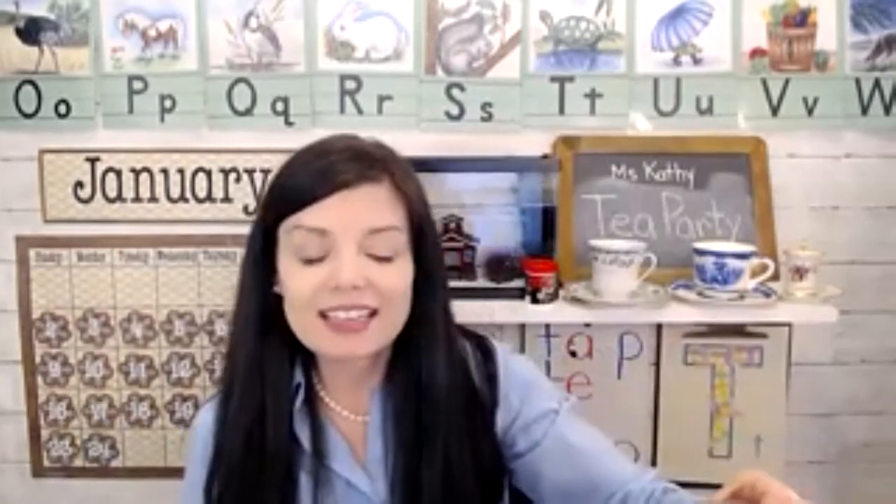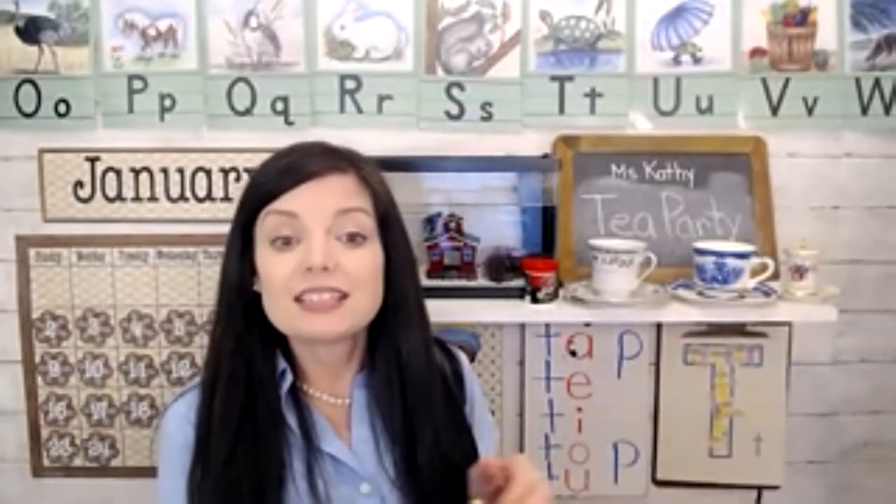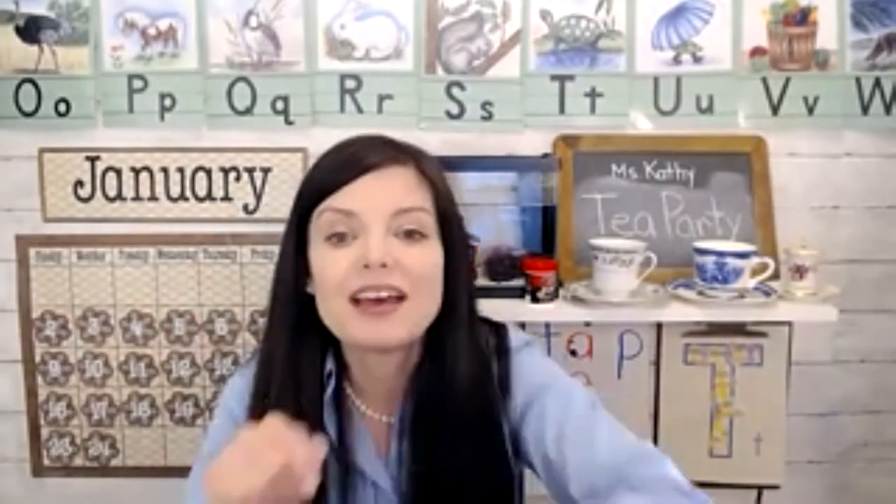We did a fun activity for practicing the letter T sounds. Letter T makes the sound like a ticking clock. I said, 'It's tea time, it's tea time.' I need you to tell me what letter T sounds like. So can you do that now?